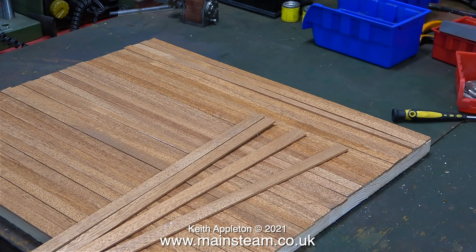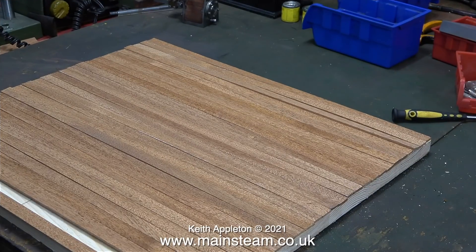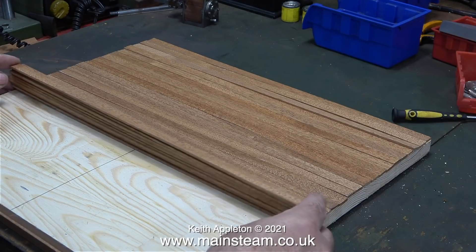Making this baseboard is going to take slightly longer than normal because it will have a special feature — more about that in the next episode. Once I got all the planks I needed I lifted them off the baseboard and stacked them, moving towards the rear of the board.